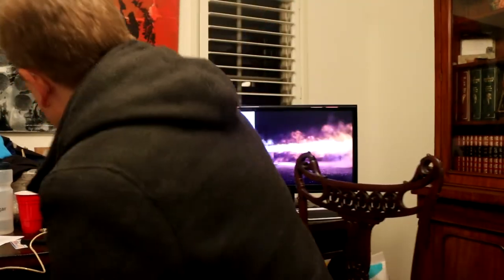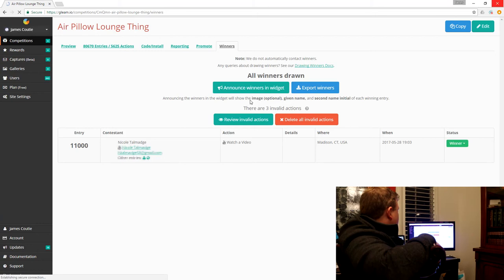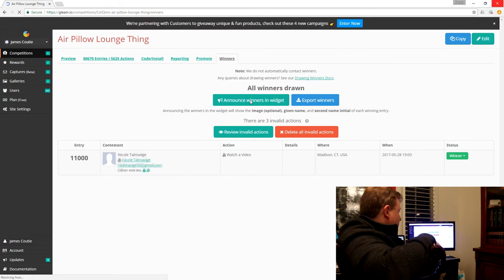For my monthly giveaway, let's see who won — let me just draw it. And the winner is Nicole Tilmadge from Madison, Connecticut, USA. Congratulations Nicole, I'll email you within a day or two. Good work, congratulations.